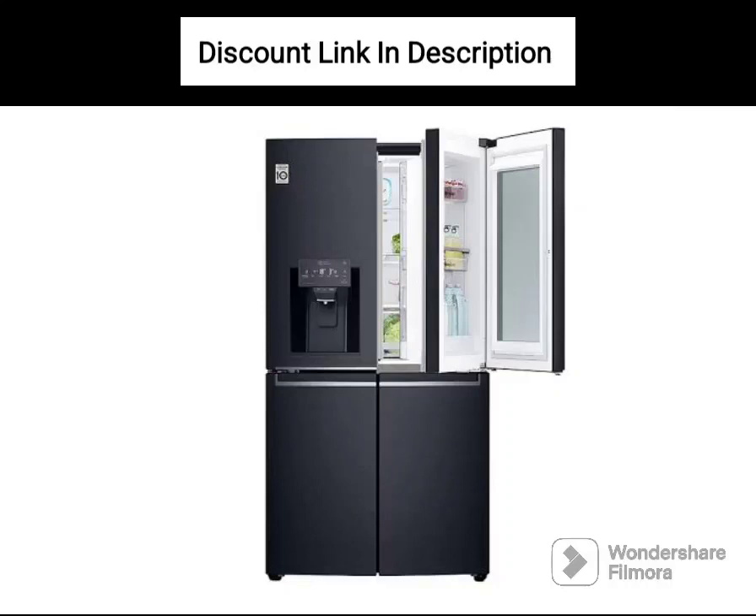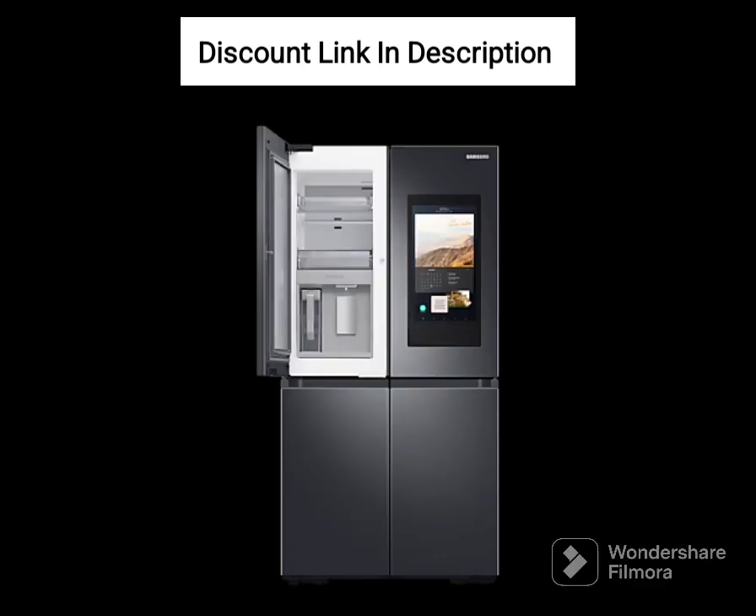The Samsung RT65B7058BS is a frost-free double-door refrigerator with a digital inverter compressor. It has a large capacity of 670 liters, making it suitable for large families. Here are some of its key features.